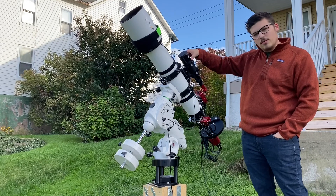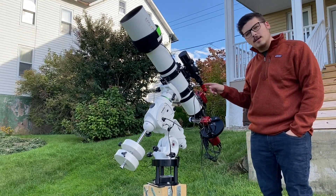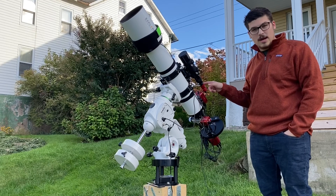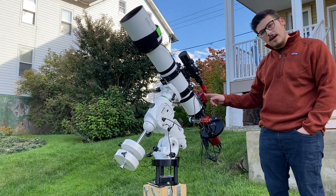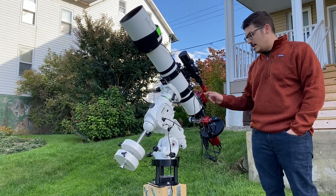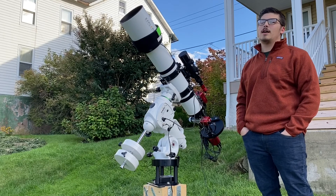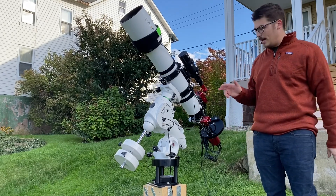On the top we have an Orion 60-millimeter guide scope with an ASI ZWO 290MM Pro. This little red guy right here is the workhorse of the entire package — the ASI Air Pro. That is my computer. I did not bring a laptop out; I'm pretty much just using my iPad with this.